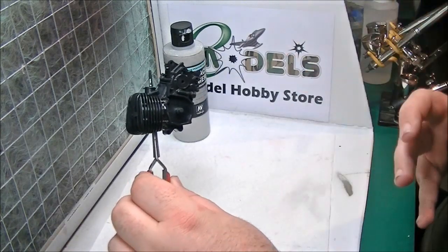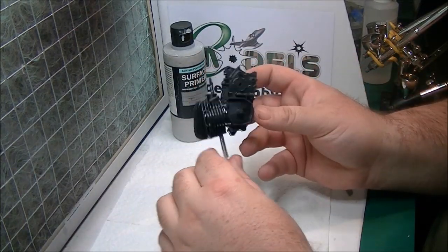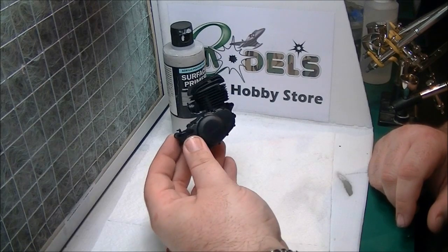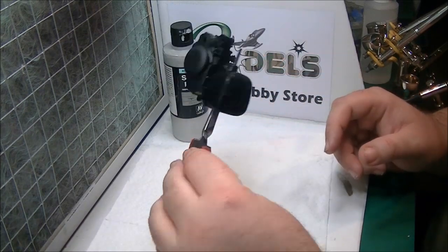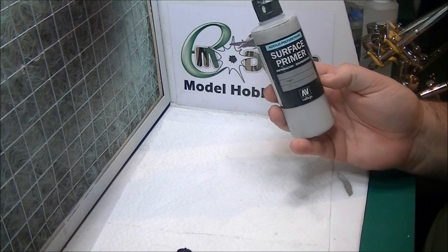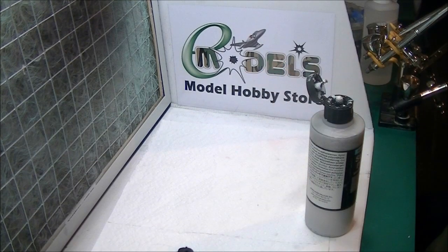We're over in the spray booth now — slightly different camera angle because I've moved a few things around in my workshop. All those engine components we were building before have now dried. I've put them all together building the main engine assembly. The old trusty clamp tweezers — pop it in as a holder so no need to grab it with fingers. We're going to use Vallejo surface primer polyurethane — great stuff, really can't recommend it enough. Once you get used to spraying it, awesome stuff, absolutely brilliant. Sprays very neat, very smooth, very simple to use.